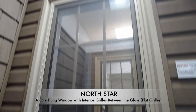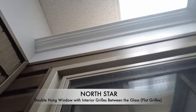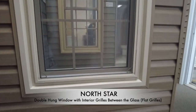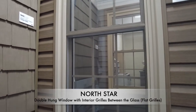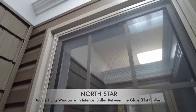Here we're looking at the outside of a double hung window — this one is in sandalwood. As you can see by the grills inside, these are the interior flat grills that go in between the glass on a hung window. This one comes in double pane glass because of the interior grills. If you choose not to get the grills, this window can be made with our traditional triple pane glass system.